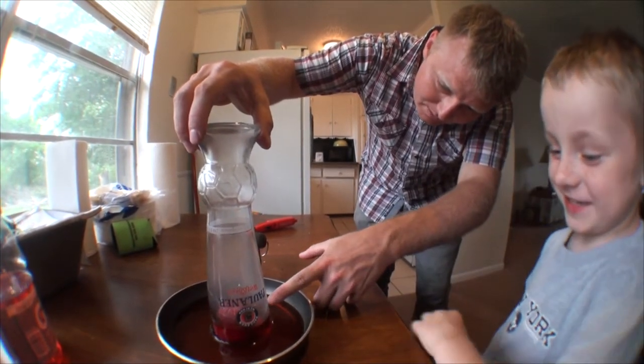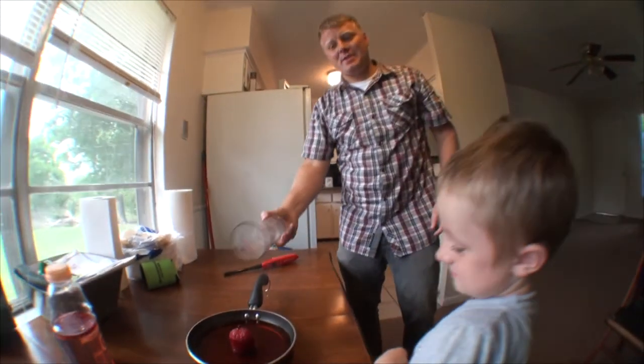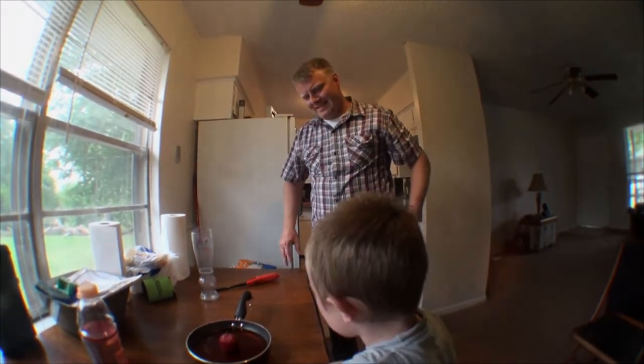Made a vacuum! It sucked it way up there. Pretty cool. This experiment was successful! I thought we were going to burn it all the way down.